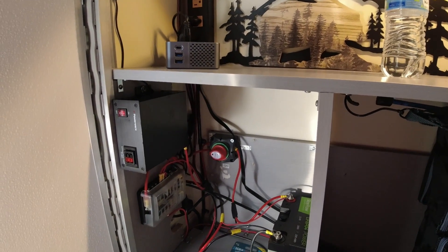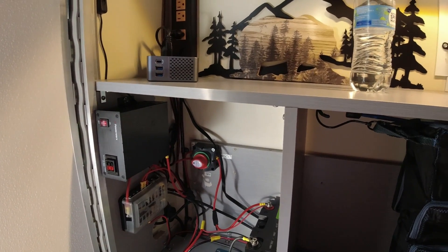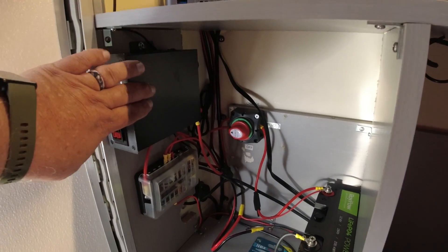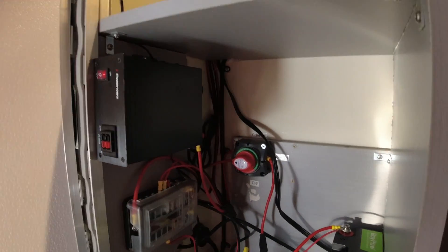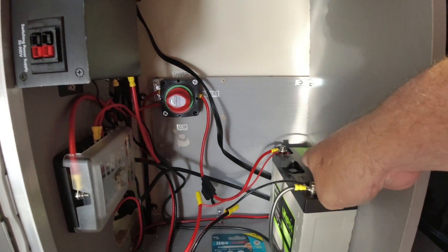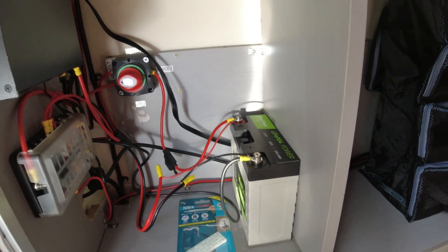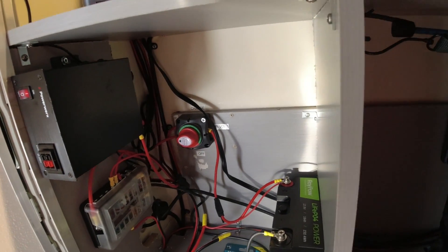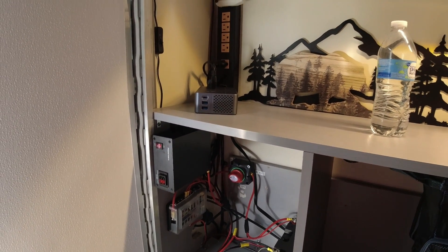This makes a nice system if you want to go boondocking and power a few things, or plug in and use the converter. The one thing I'm not sure about is the converter can also charge the battery, but it's somewhat uncontrolled — I'm not sure how well it manages that, so I'm keeping an eye on it before committing to using it for battery charging.